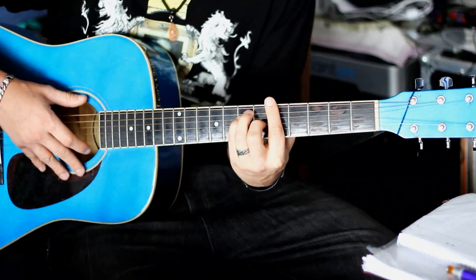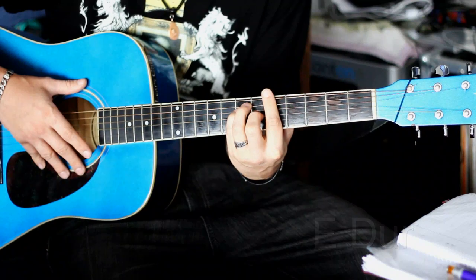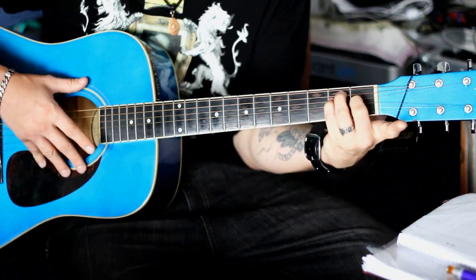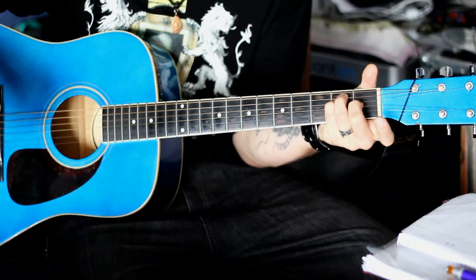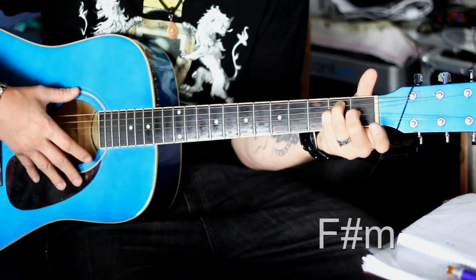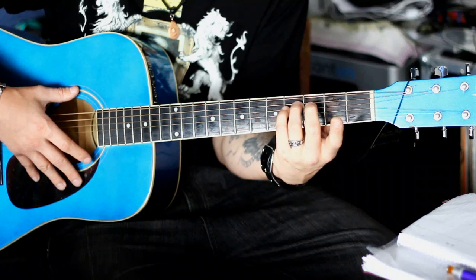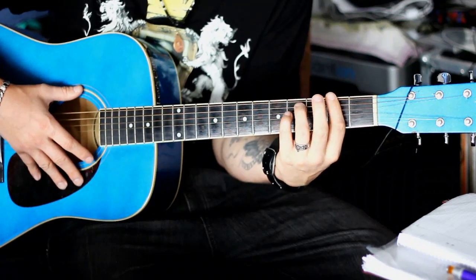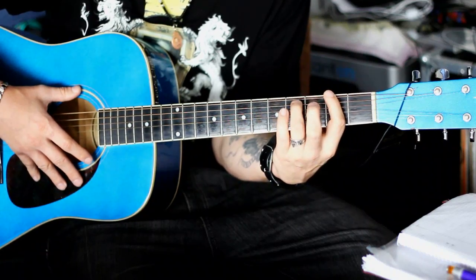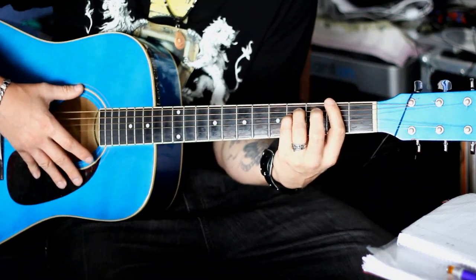Der nächste Akkord ist E-Dur. Ihr nehmt den Zeigefinger hier weg, schiebt das Ganze bis auf Anschlag hoch und schnappt den E. Der nächste ist dann ein Fis-Moll-Barret, den spielt ihr folgendermaßen: Zeigefinger raufpacken, dann A-Seite vierter Bund mit dem Ringfinger. Und da drunter der kleine Finger mit D-Seite, auch vierter Bund.